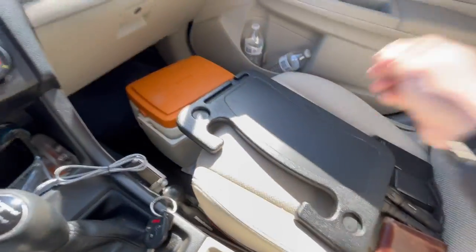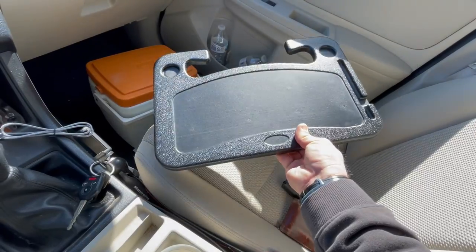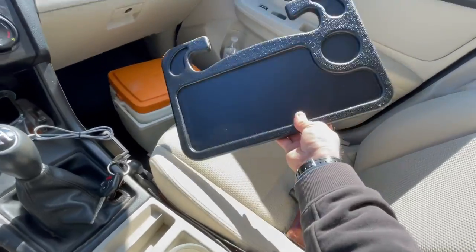All right, so we got this new thing today - one of these bad boys. I'm gonna try to film this in my car. Not a lot of room in here, so that's the work side. You got your pencil holder there, and that's the EAT side.